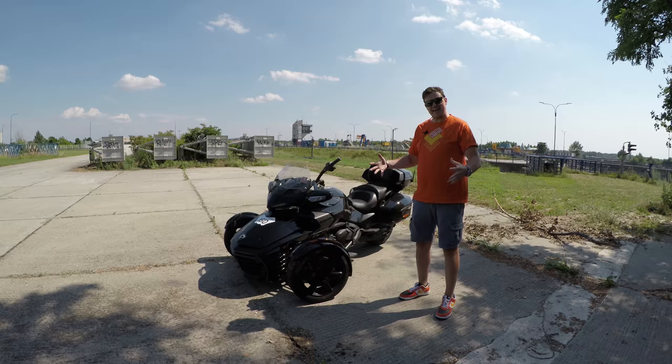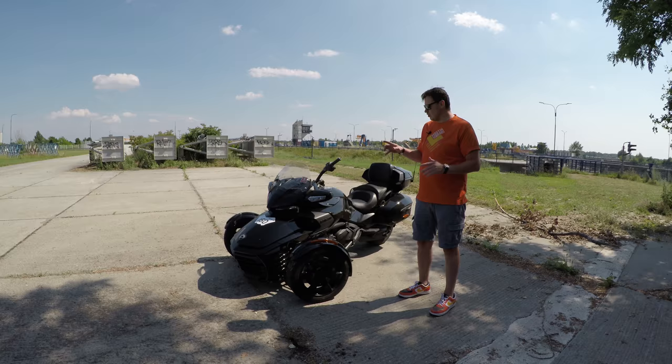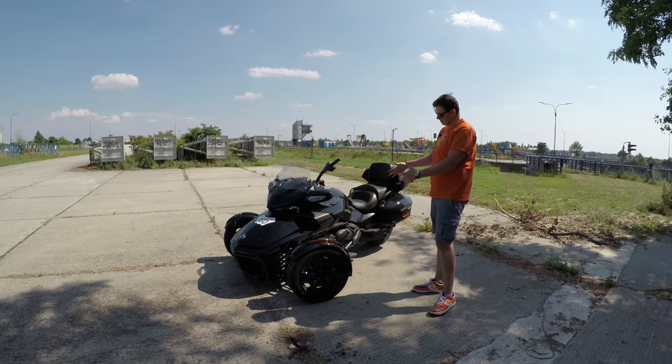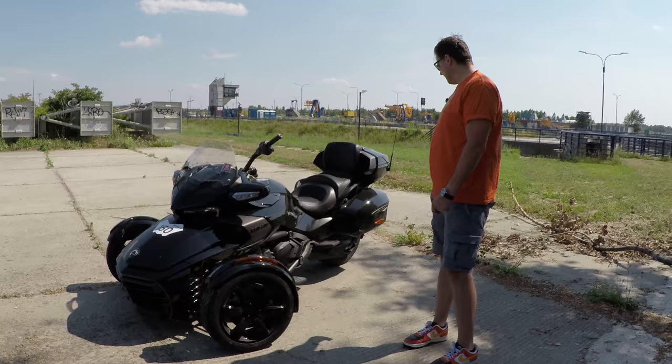Today I have here the 2018 BRP Can-Am Spyder F3T Limited. I will go from the front to the back and tell a little bit about the bike, but mostly I'd like to focus on the brand new LED display, which is a huge improvement for BRP products, especially Can-Am. Also on this top case, because this is the first time I'm really seeing it and the first time I'm riding with it — and it's quite a cool thing.